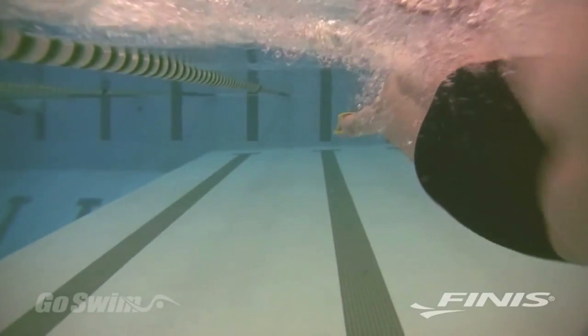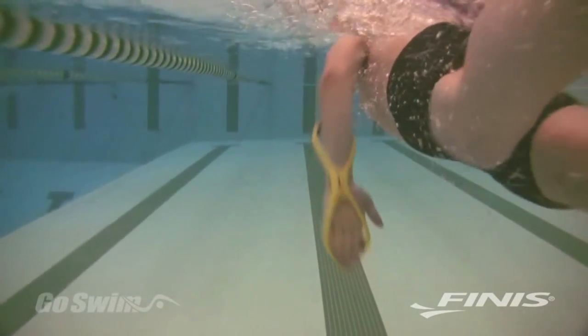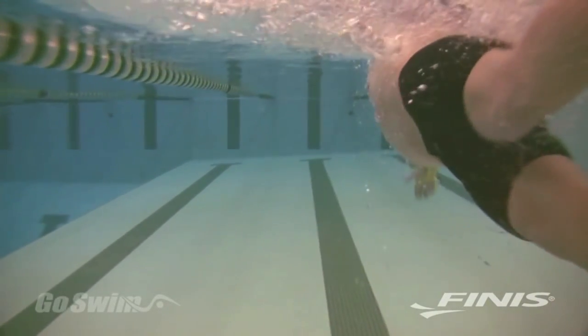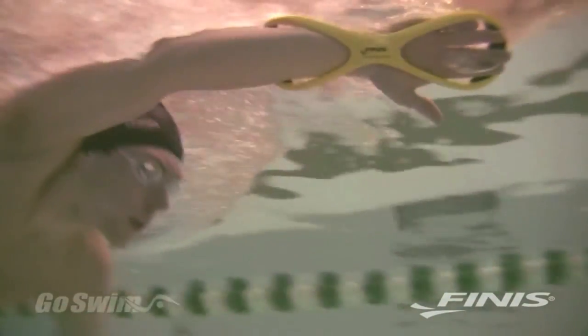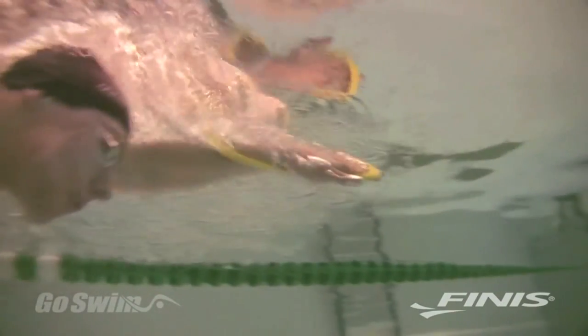As you pull, notice that the Fulcrum keeps your wrist from collapsing. It helps you maintain a single, uninterrupted pulling surface from the beginning of the pull to the very end. Because the Forearm Fulcrum touches your wrist and forearm, it awakens this part of your arm, giving you a heightened awareness of your forearm when you swim.